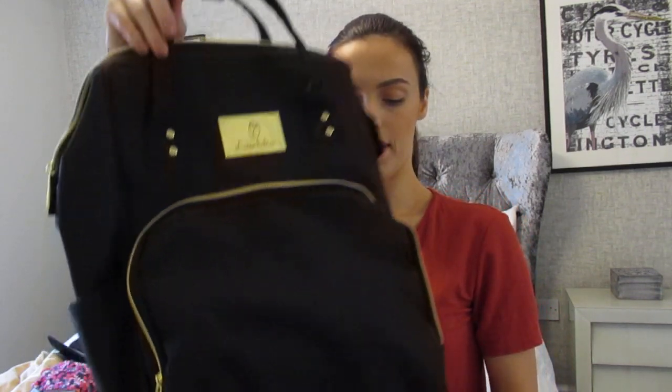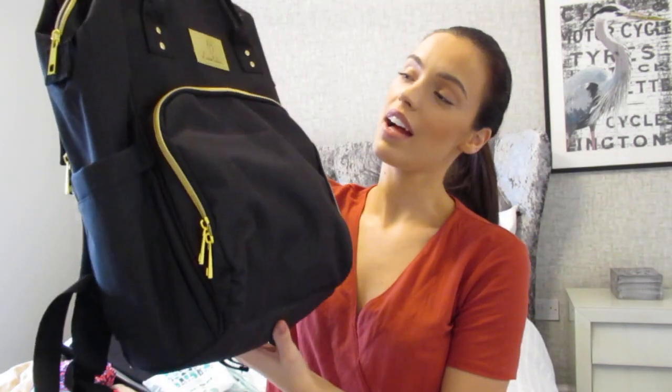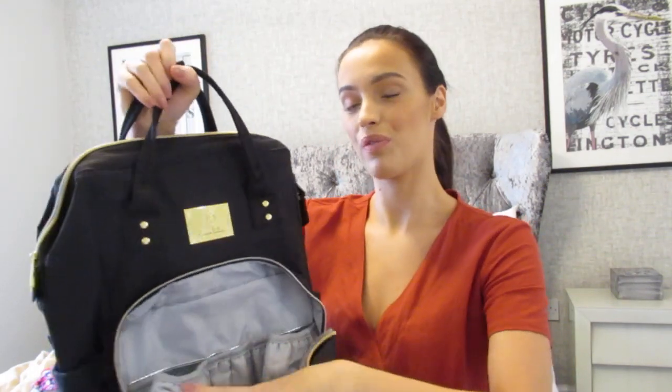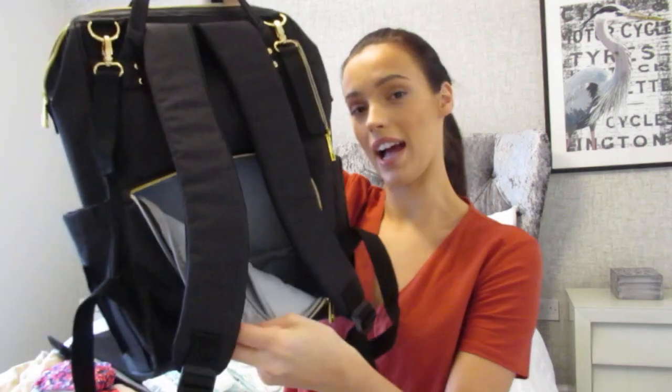I hope you enjoyed this video — please give it a thumbs up if you did. Check out Lusso Babies because they have the most beautiful, inexpensive changing bags. My favourite feature has to be the front insulated pocket that keeps milk warm and food fresh while giving easy access. Thank you so much for watching, have a lovely day — bye!